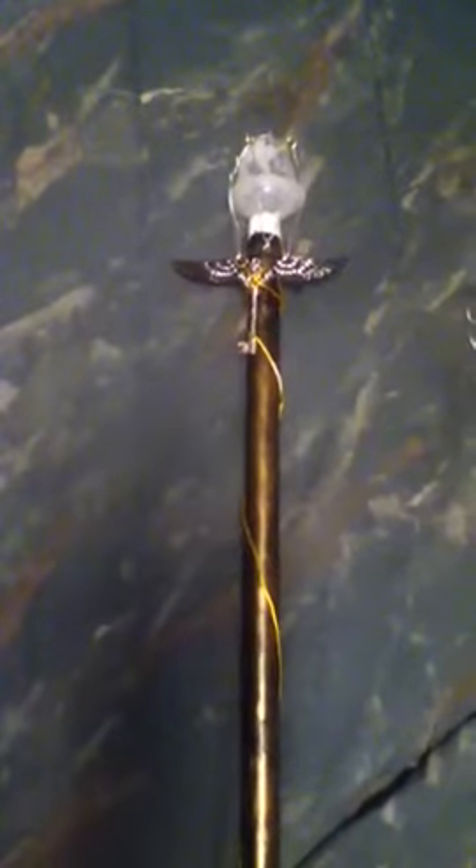Hello everyone. This is my next prop that I did. It's a steampunk cane.